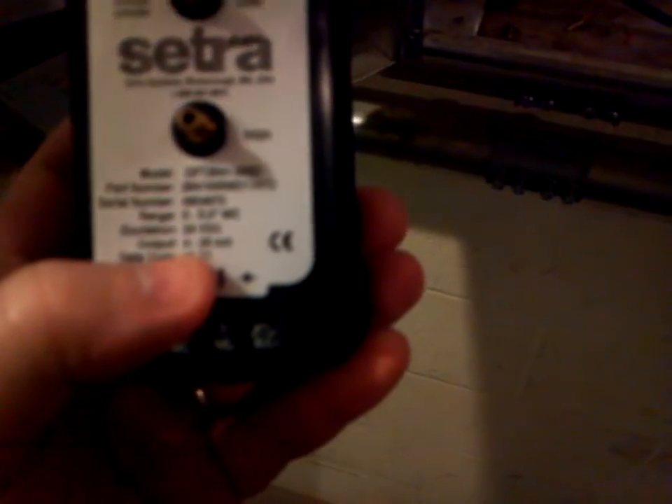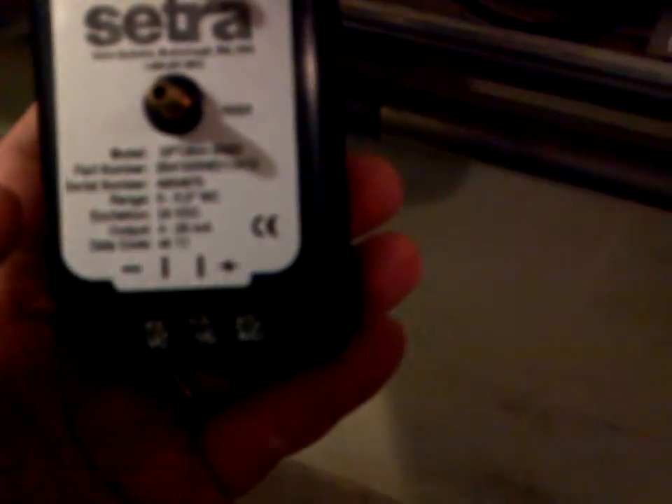The output range of this sensor is a 4 to 20 milliamp. That can be only one of many ways that you can get these. You can also get them in a 0 to 10 volts or 0 to 5 volts. You can also get them in a 0 to 20 milliamps.